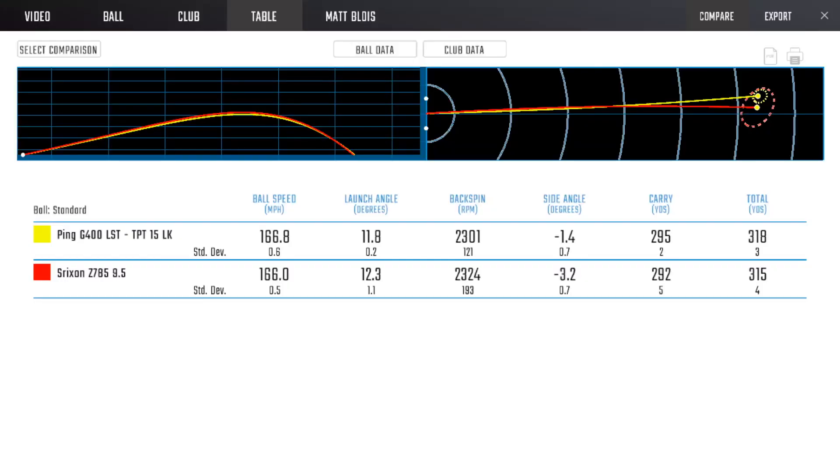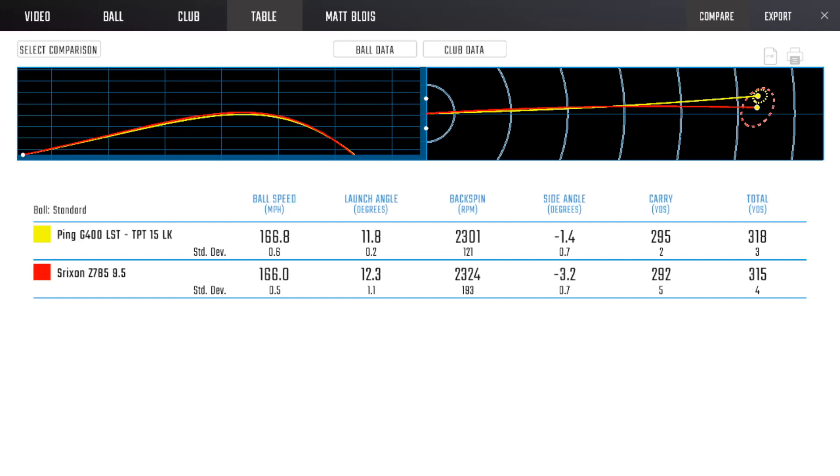The ball speed with the Z785 came out at 166, launch angle 12.3, spin 23,824. The results were very similar to the fitted Ping. Mine did seem to be a little bit more fade biased, which is a known characteristic — the LST sits a bit more open, whereas the Srixon sits a lot more square at address. You have adjustability: a loft sleeve that goes up or down one degree, which adjusts face angle by two degrees, and you can adjust lie angle independently. It's got as much adjustability as the Ping, maybe not quite as much as TaylorMade and Callaway, but very similar. It was only three yards back from the driver we've really dialed in — with a shaft he'd never even hit before.